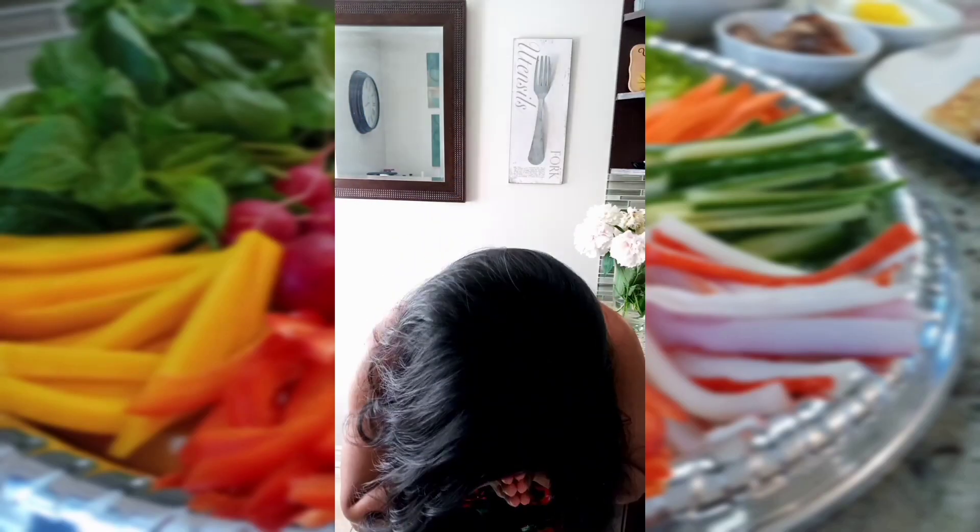My name is Linda. Welcome to my cooking channel, True Thai Kitchen, where I cook Thai food and share some of my recipes with you.